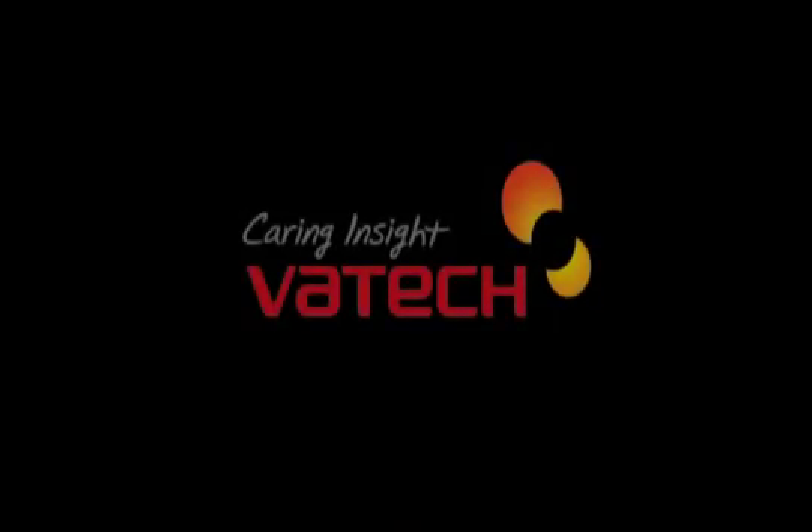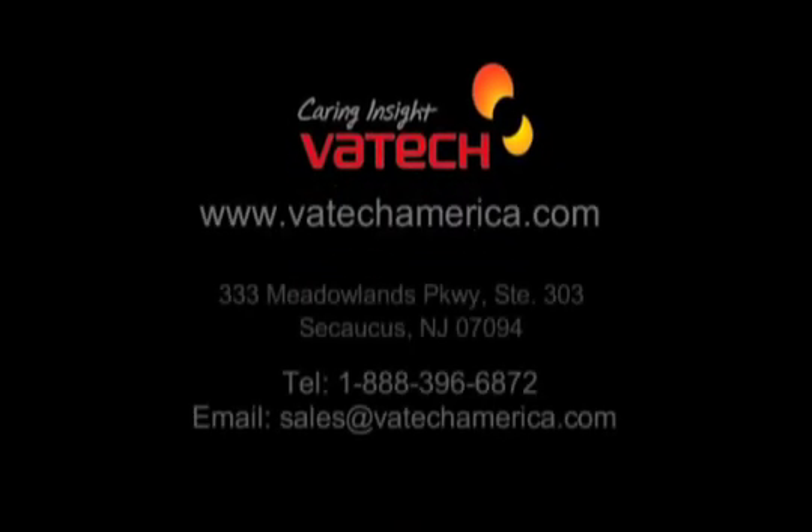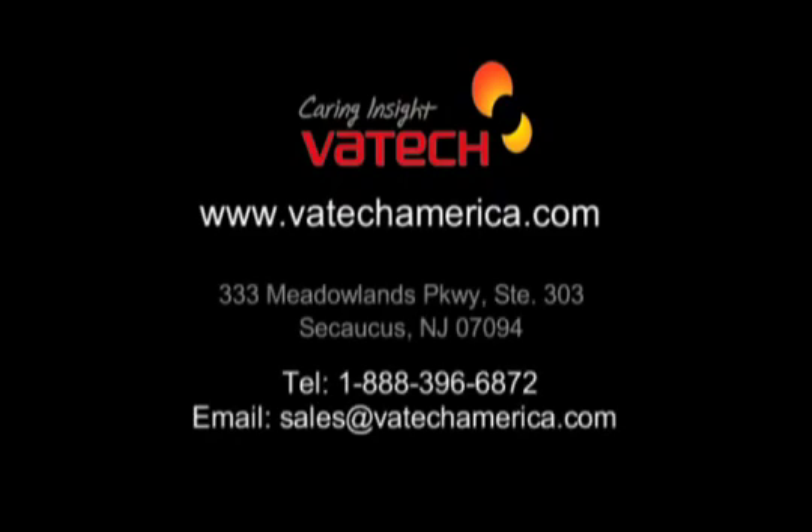Ask about our optimized digital workflow solution to implement EZ-Sensors for maximized efficiency and profitability. Contact your authorized Vatek dealer and join the Vatek digital revolution.